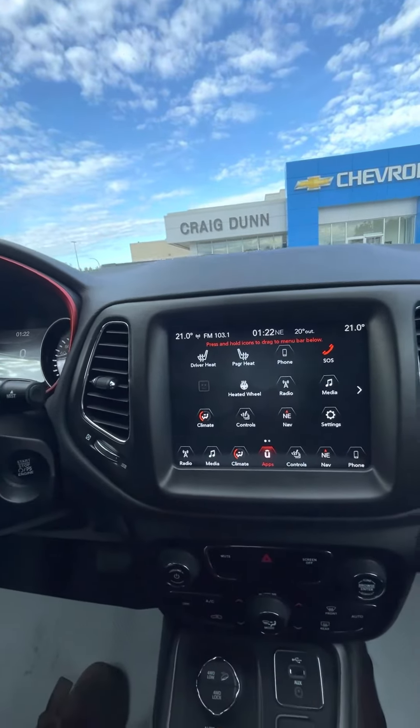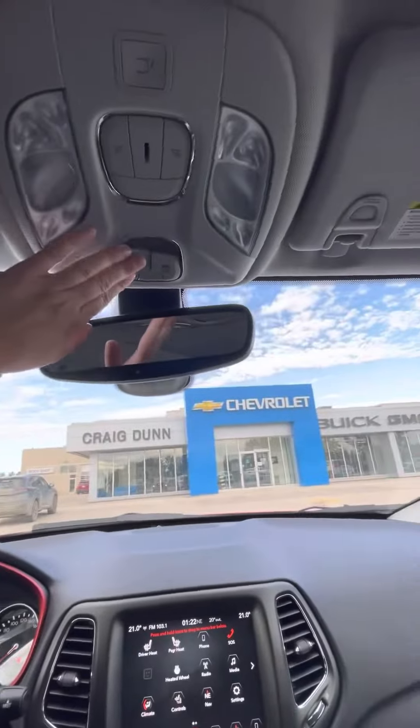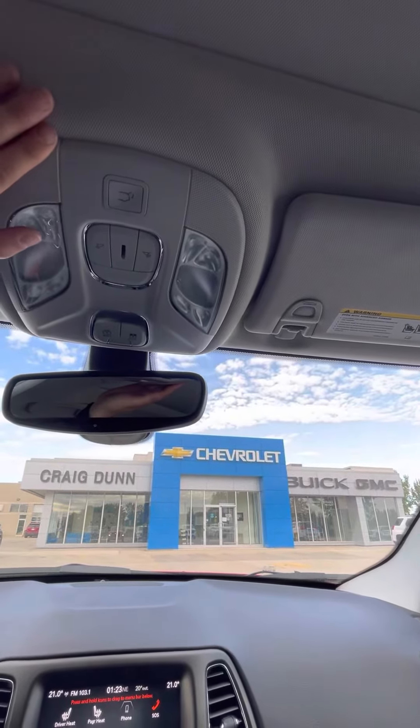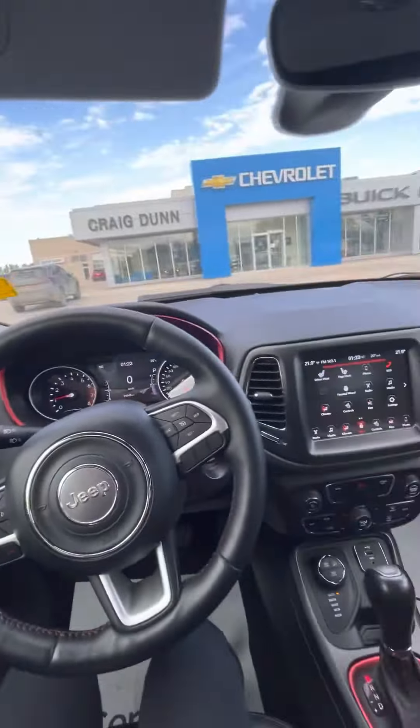I would love to know what your thoughts are on our 2017 Jeep. It also has the sunroof here — apparently I don't quite know how to open this, but it does have the sunroof and I will get that figured out. As well as another button here to open the lift gate. But yeah, once again, Shania from Craig Dunn Motor City. Look forward to talking to you soon. Bye for now.